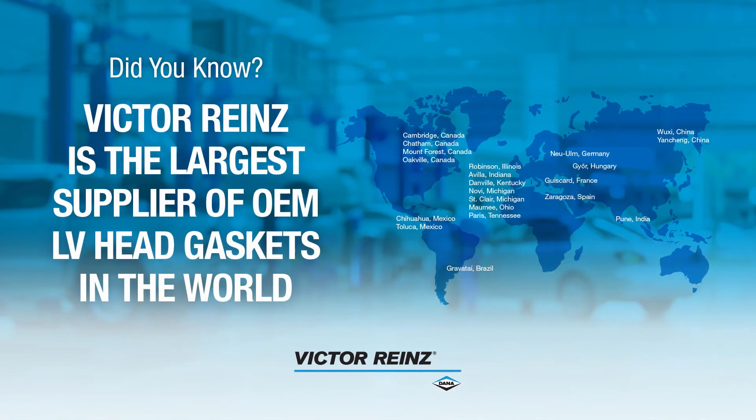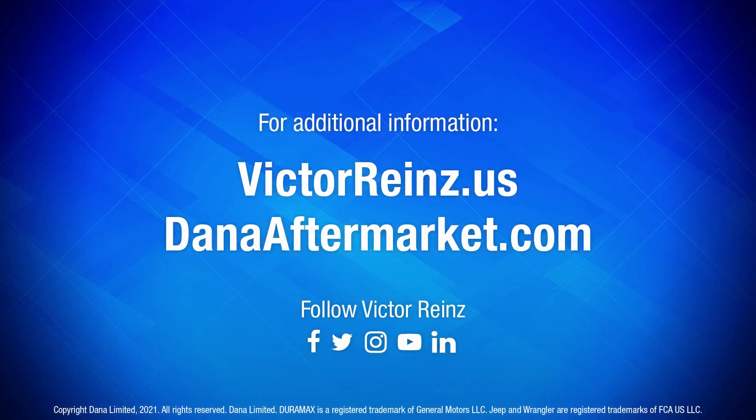Did you know that Victor Ryan's is the largest supplier of OEM light vehicle head gaskets in the world? For more information, check us out at VictorRhyans.us.